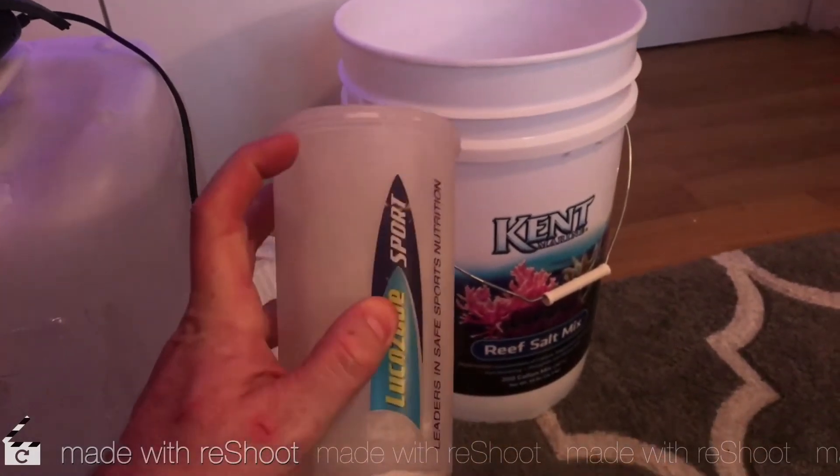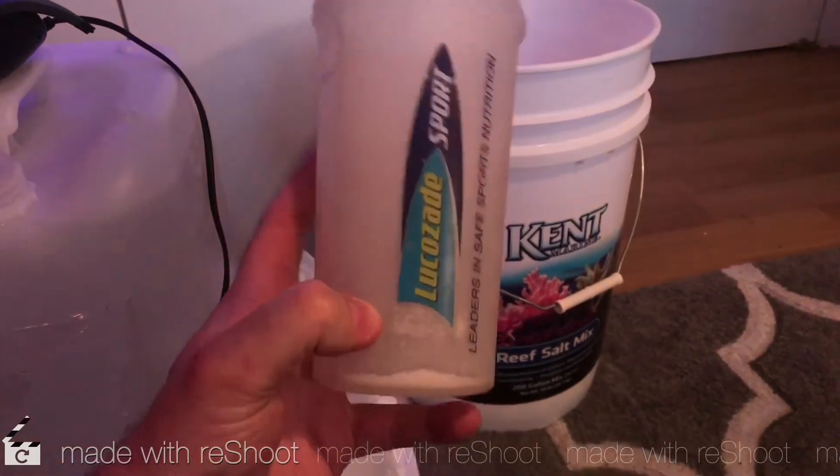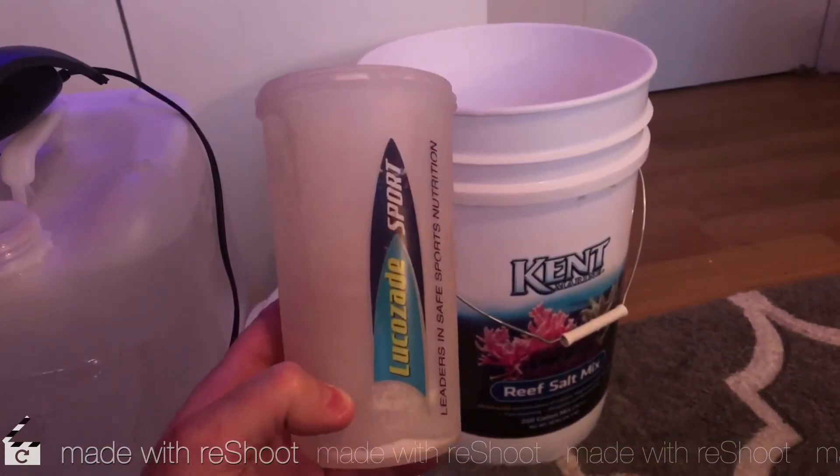I fill the beaker to the top and pour it in, then add a third more each time, and that mixes up to 1.026.